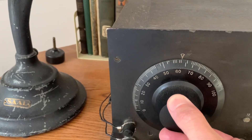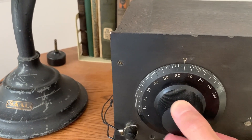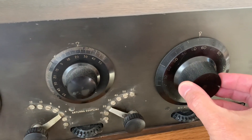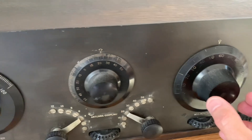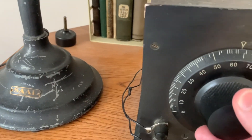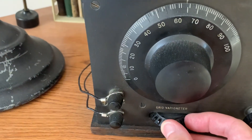Coarse tuning. Wheeling back off the regeneration. Fine tuning.